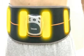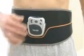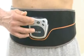Four electrodes imitate the body's own impulses to support you in your training. Thanks to its Velcro fastener, the belt is quick and simple to attach, easily adjustable and fits all waist sizes between 75 and 240 centimeters.